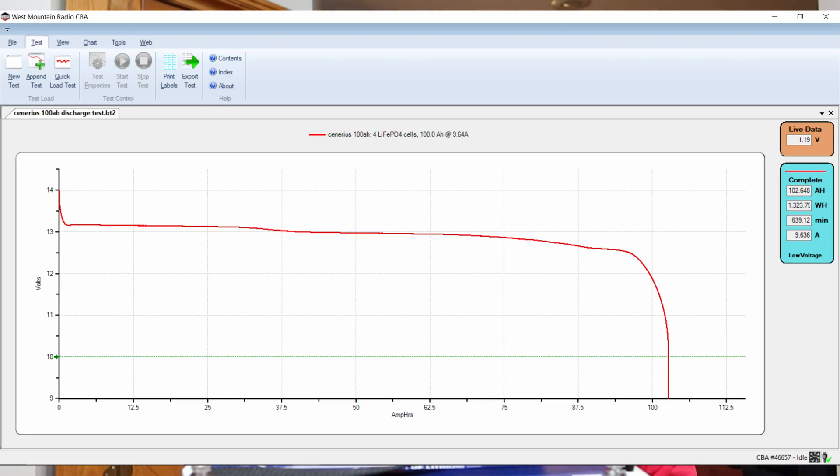The second time I ran it at 9.636 amps — that's what the testing software suggested, so I said okay. As you can see on the screen, it stayed well above 12 volts until just before 100 amp hours had been drawn. And even then it went past 100 and was still at around 11 and three-quarters volts or something.